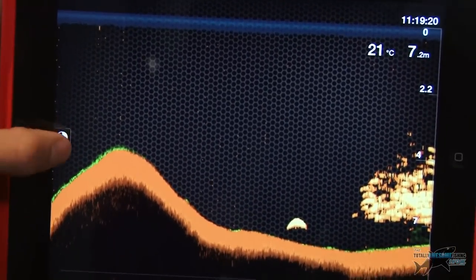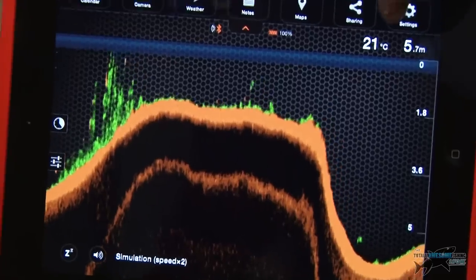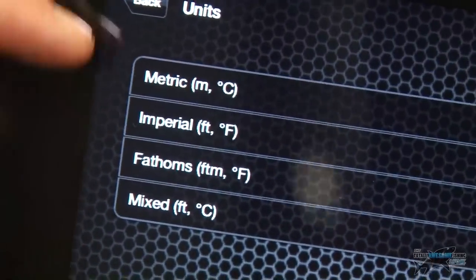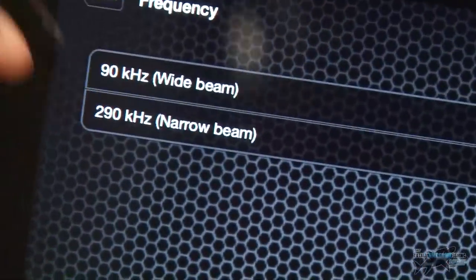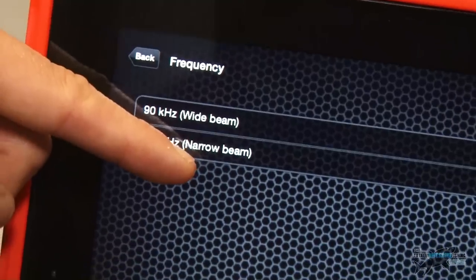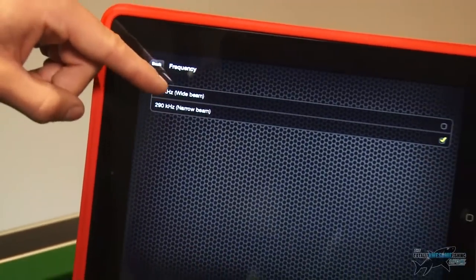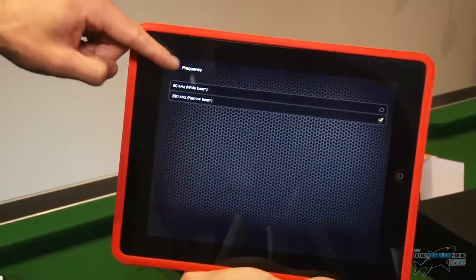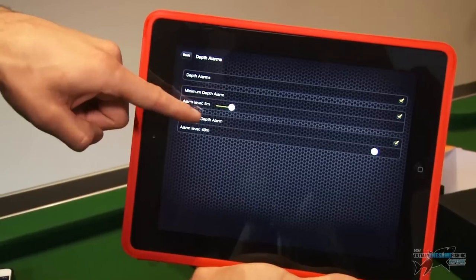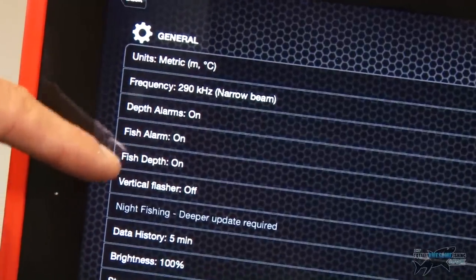You can turn the alarms on and off. If I go back into settings, there are loads of different options — I can change the units: metric, imperial, fathoms, or mixed. I can change the frequency. I can do a wide beam or a narrow beam. The narrow beam gives you more detail but covers a smaller area, while the wide beam covers a greater area with less detail — which you can use to your advantage in different situations. My depth alarm is set at five metres, so anything below five metres beeps up. You can change that up to 40 metres.